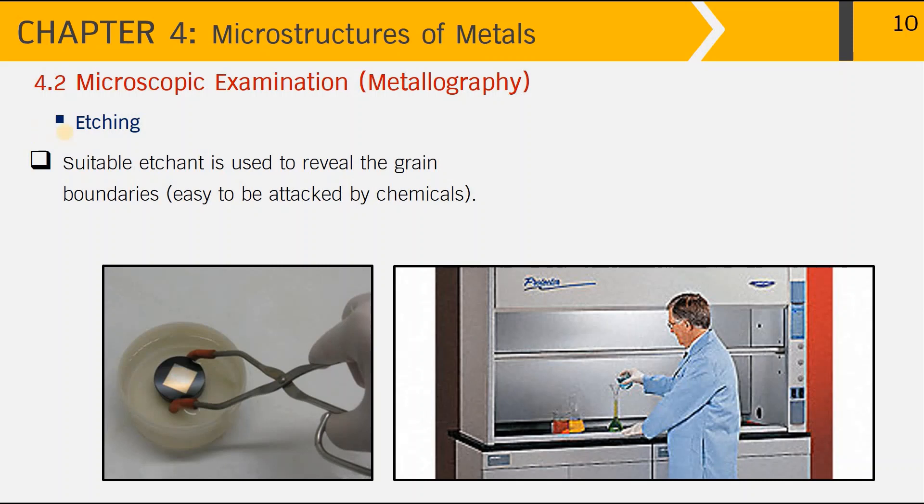As we know, metals can be attacked by chemicals, but some are quite selective. You have to select a suitable etchant that can be used to reveal the grain boundaries of particular metals and alloys. Safety is the prime requirement — use tongs to immerse the metal sample into the etching solution for a certain period of time.